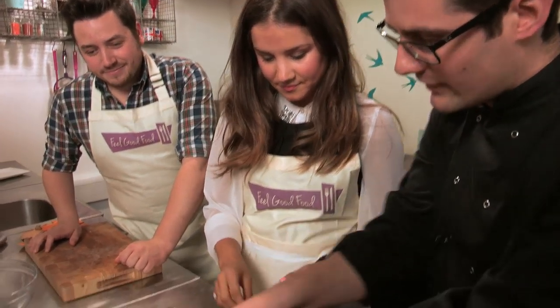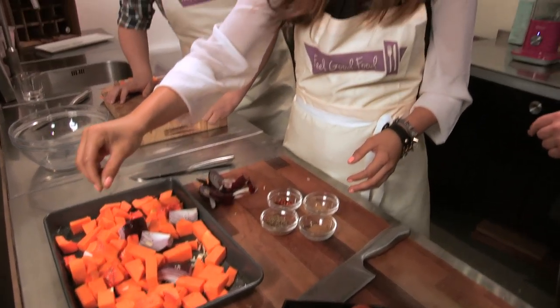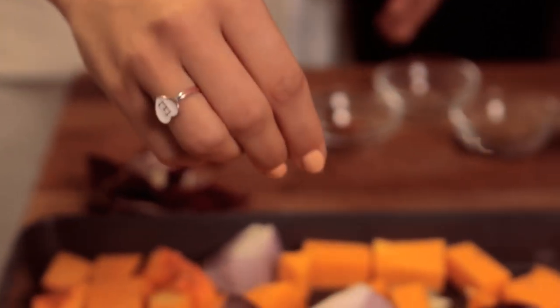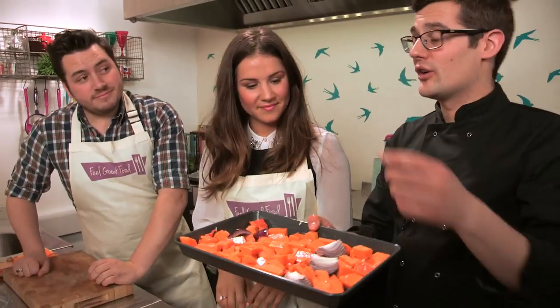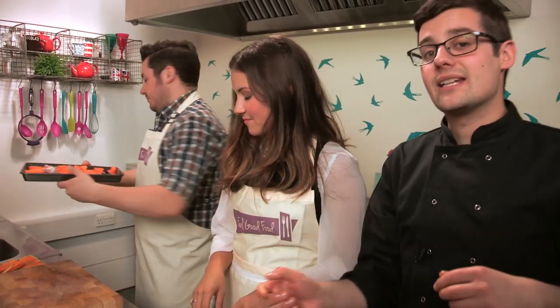Loads of spices go in — a pinch of each: chilli, cumin seeds, ground coriander, and garam masala. Electra has just started liking cumin seeds, especially toasted — and by roasting in the oven you get that toasted cumin flavour. The tray goes into an oven at 200 degrees Celsius for about 20 to 25 minutes, until the onions and squash are nice and soft.